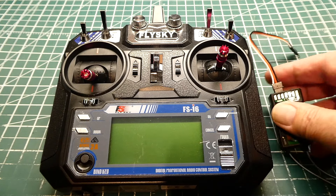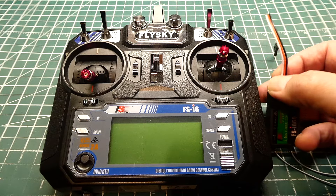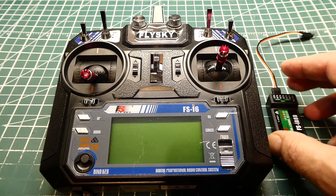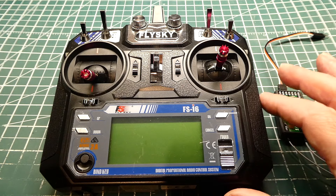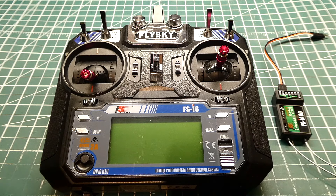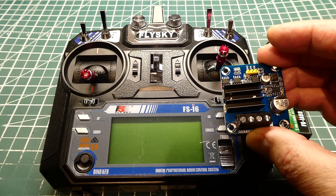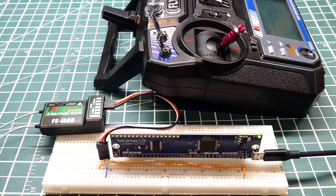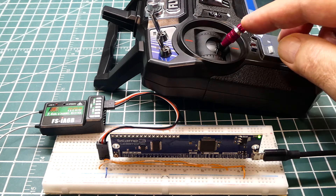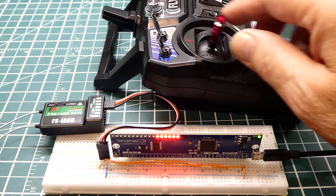The IBUS output is on the white wire, and those 10 numbers corresponding to all channel positions are sent down this wire into the microcontroller. The microcontroller then knows the position of all controls on the transmitter and sends the appropriate logic and PWM to the motor controller for speed, direction, and steering. I have the white IBUS wire connected to the UART of the PIC microcontroller on my SCAMP3 board. I can decode channel 3 — this joystick — and if I move it, the value is displayed on the 16 LEDs on the SCAMP3 board, and it's very responsive.